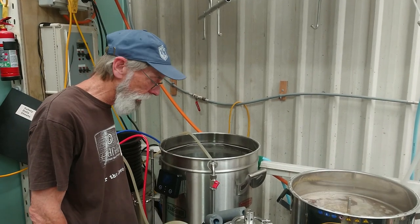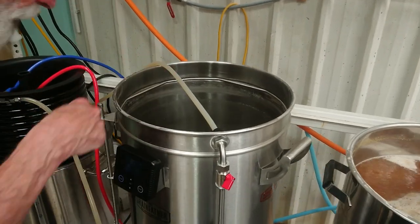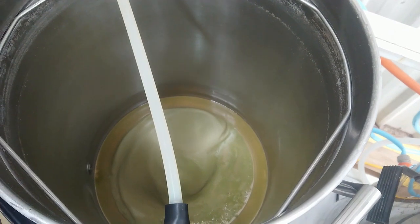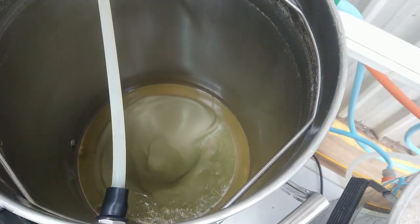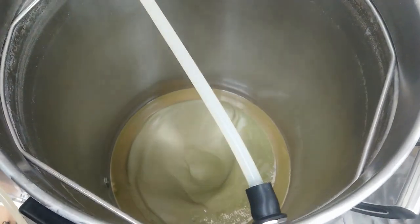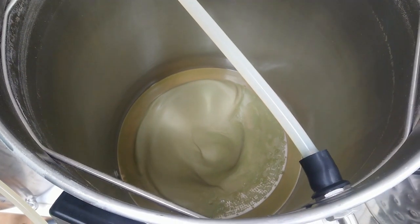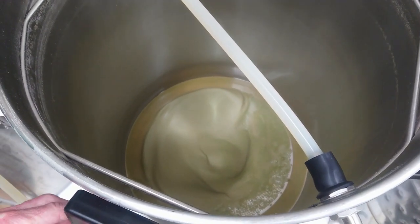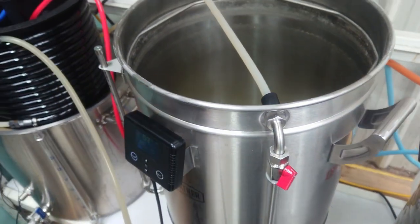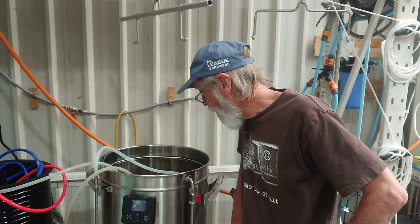We just finished the transfer — just thought I'd show you how the whirlpool and screen work. It's just now doing the last few liters of the wort. That worked great; there were no issues with the transfer, and the temperature drop from the wort chiller was fantastic.